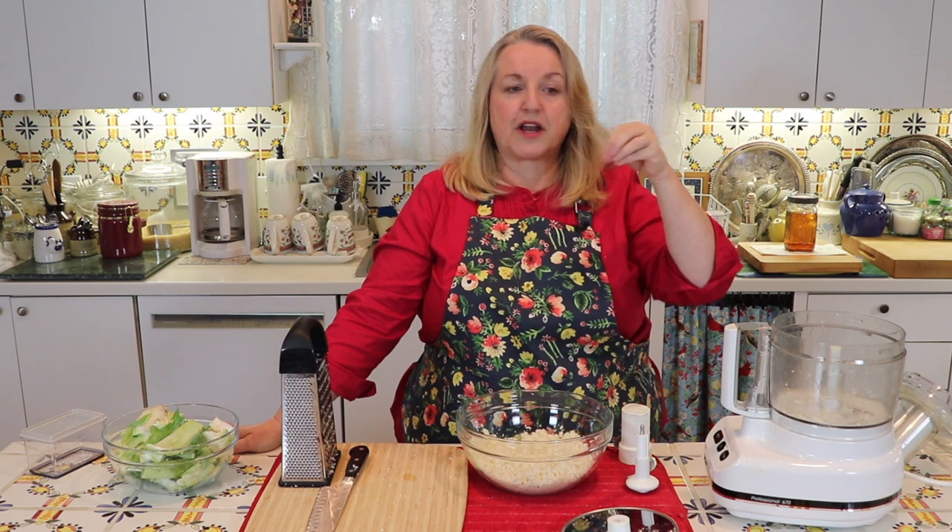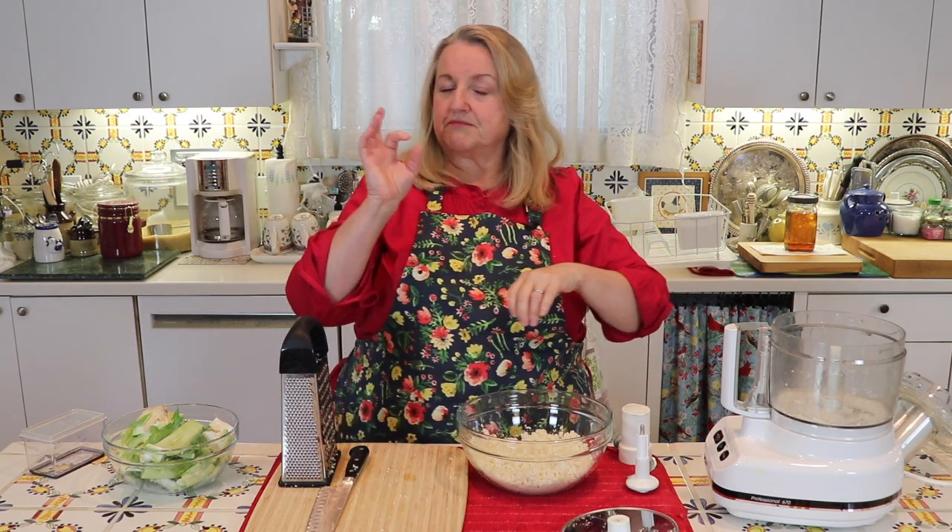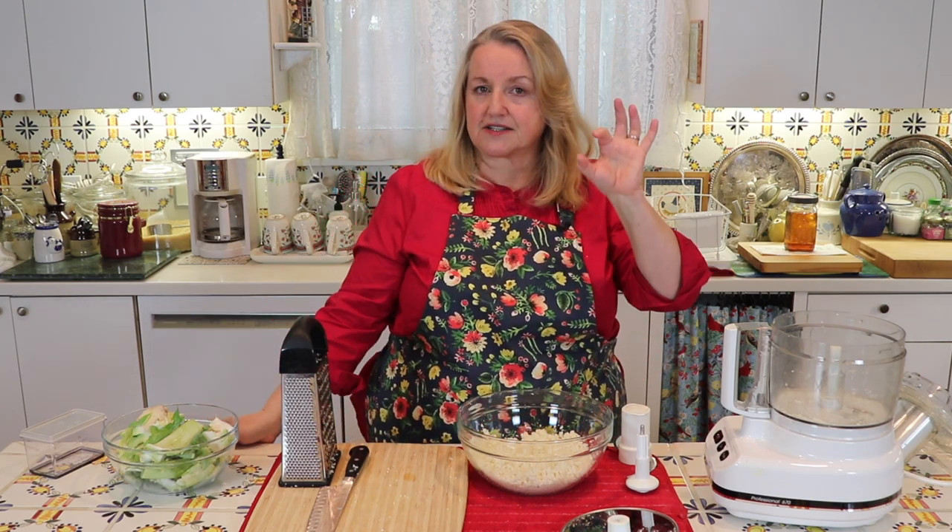If you have a lot of stalk on your floret, that may grate out a little longer. When you put pieces into the tube, make sure you have relatively small, bite-size florets and they'll grate up beautifully.